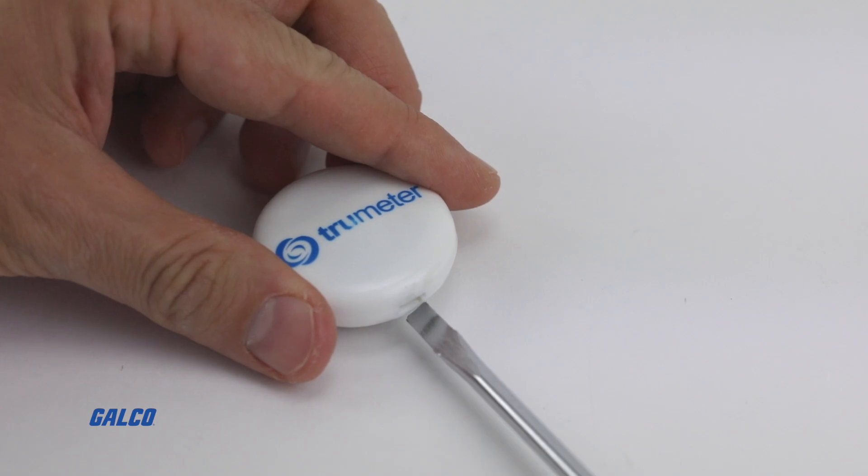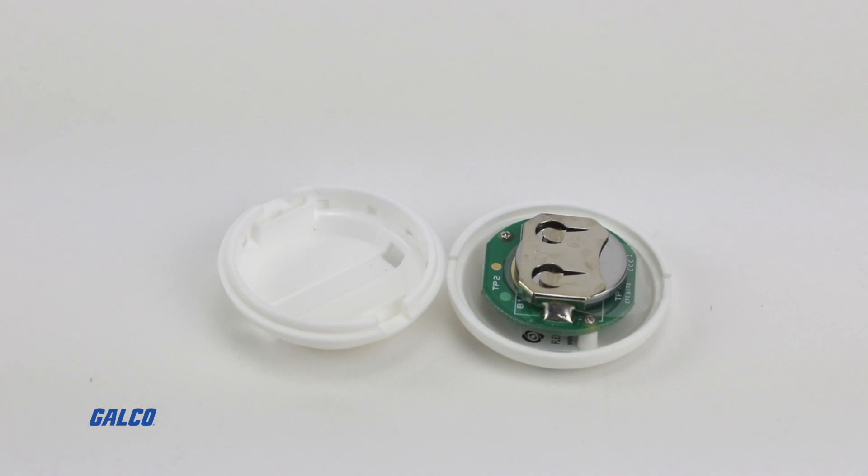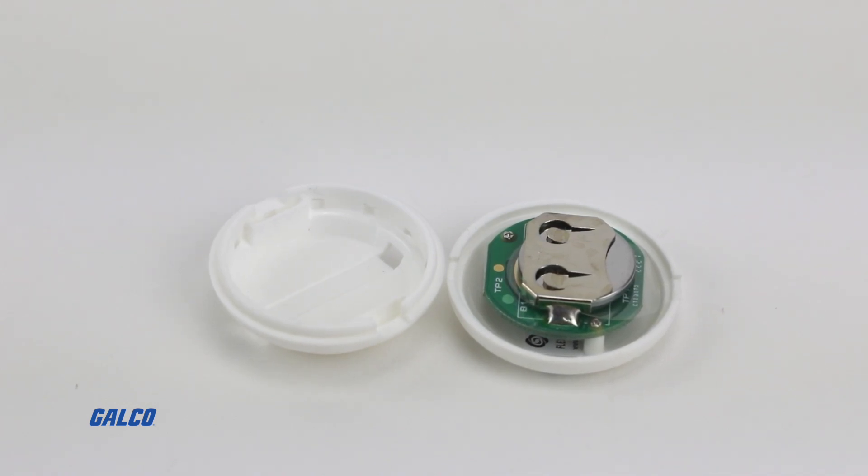Time is preset on the device and requires a screwdriver to access, reset, and replace its CR2032 battery.